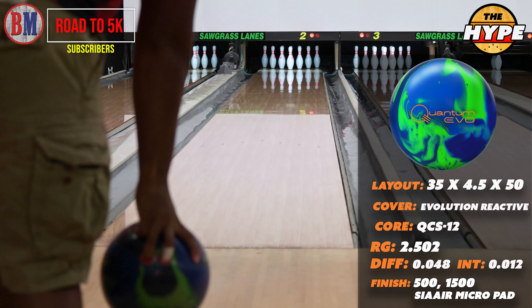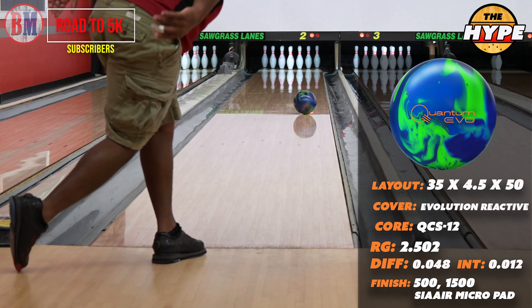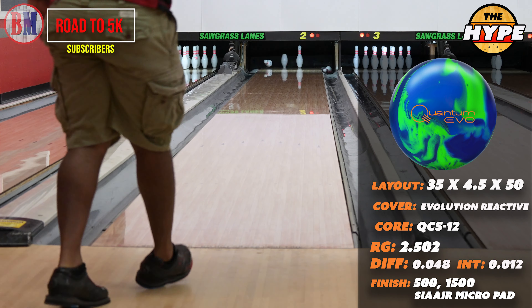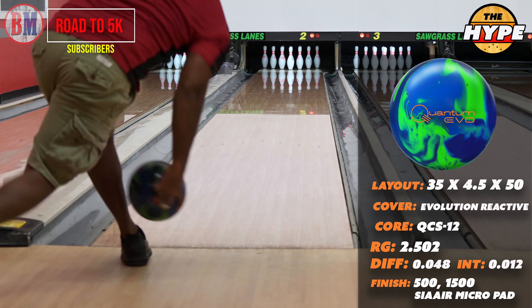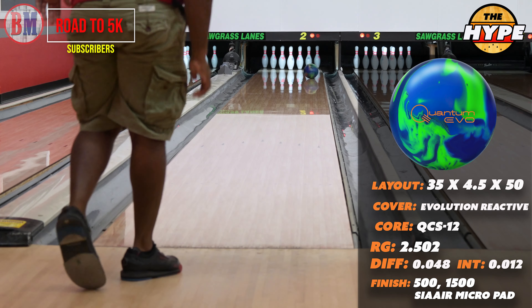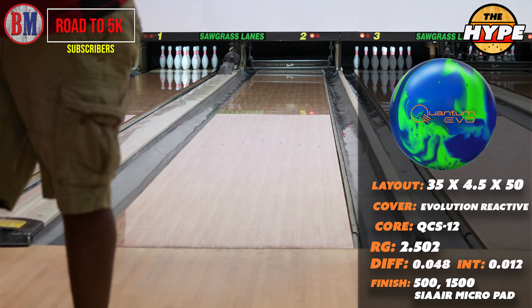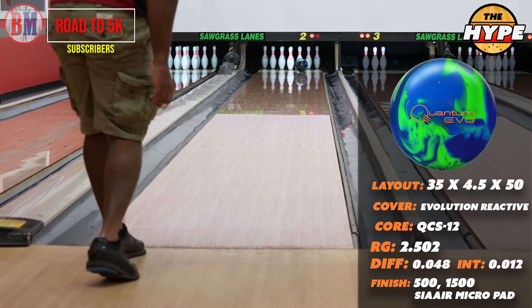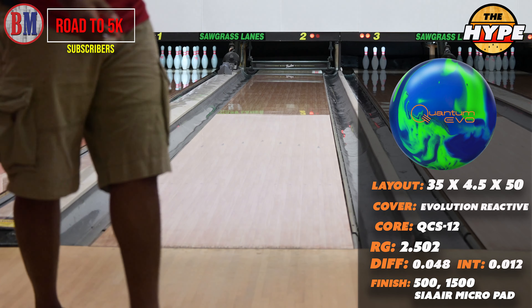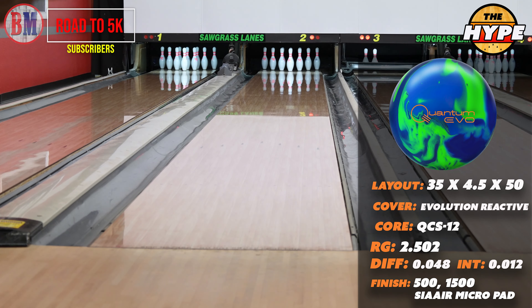All three of these balls are asymmetric. The cores are slightly different. Once we get to the closer-up angle, we'll talk about all those details and see which one specifically has the same core, because they did have different cores for the Solid and the Pearl. So we can discuss that and go into greater detail.